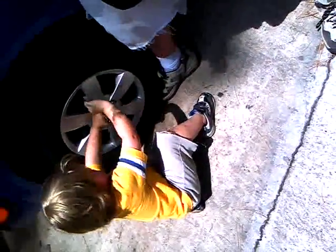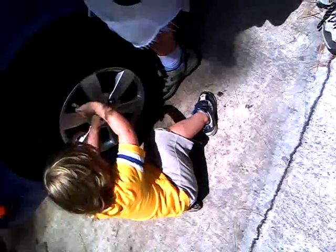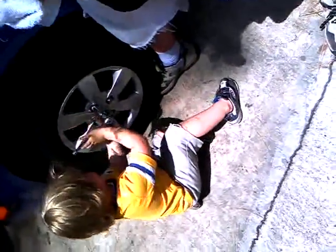Now, when we put the car on the ground, we got to tighten them up all over again. We got to make sure they're really stinking tight. Alright, move to the next one.